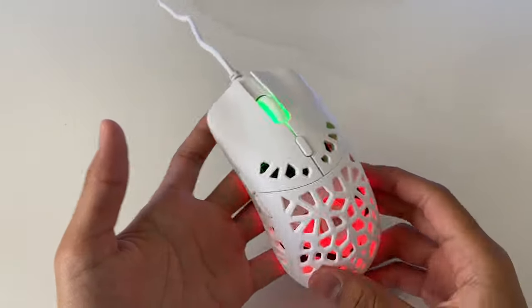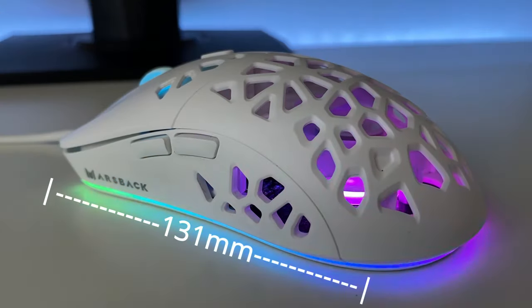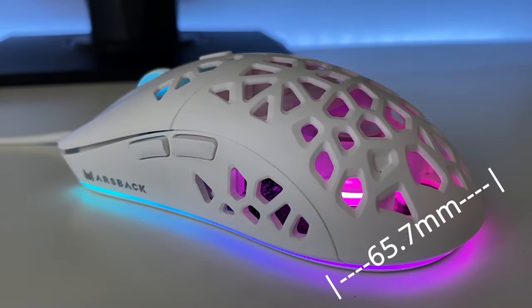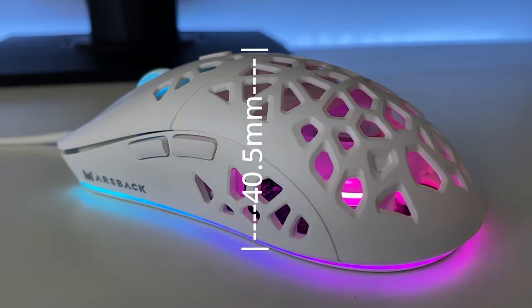The shape is similar to the Moto O, although it is quite bigger. The length is 131mm, width is 65.7mm, and the height is 40.5mm.